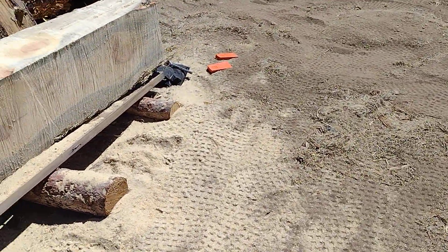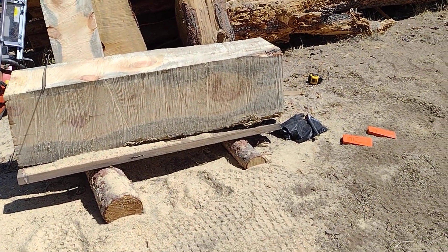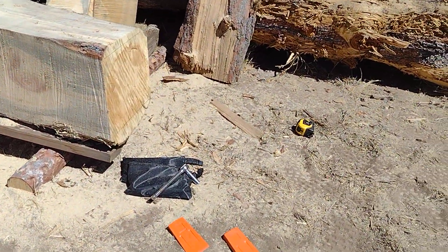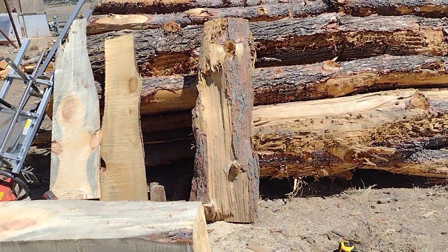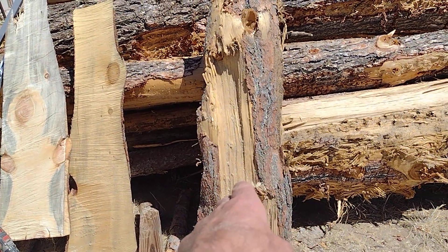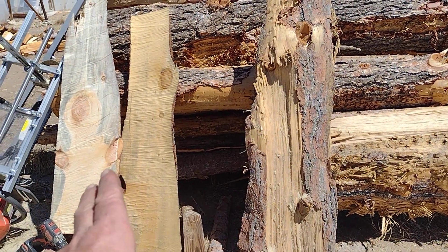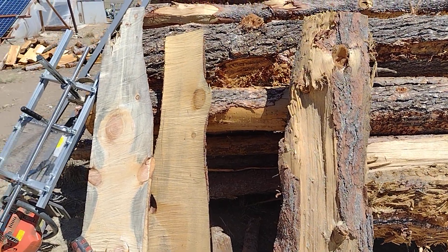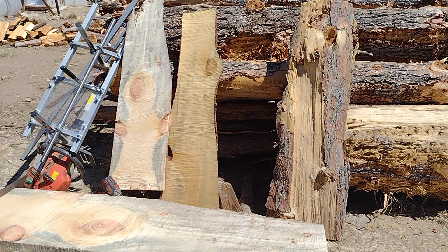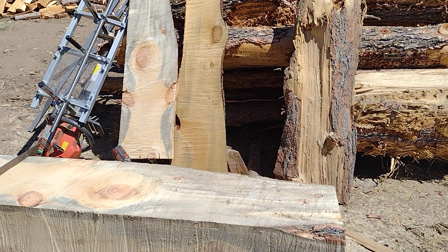I'll just start slabbing this off — five-quarter board is what I'm looking for. That side has not been cut yet, it'll just be bark when it's all done — that'll be the final run out. Here's what I've slabbed off already: this was the first cut over here, this is the second cut, and that third cut had a lot of run out. Quite the flitch I made.